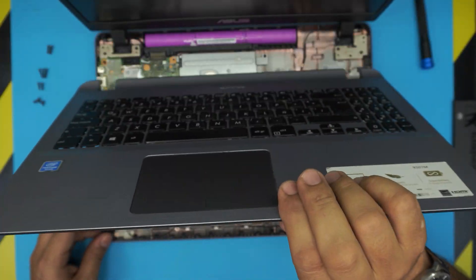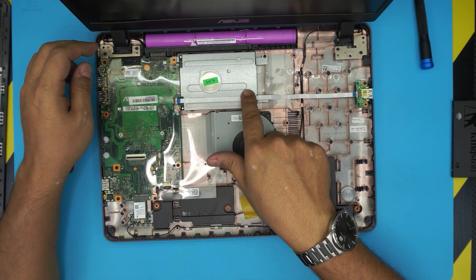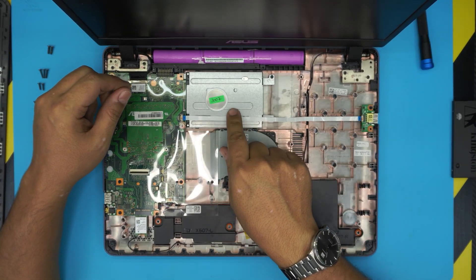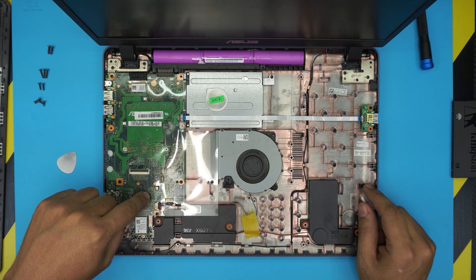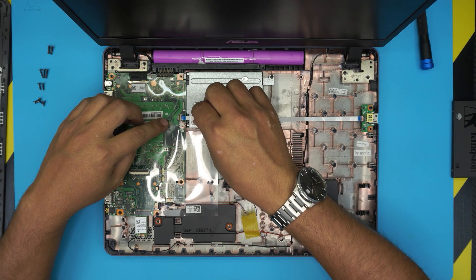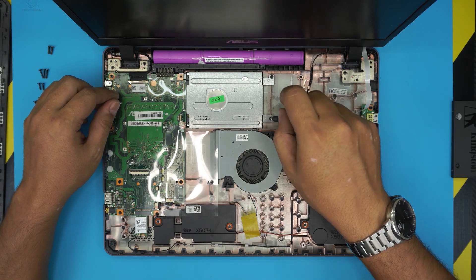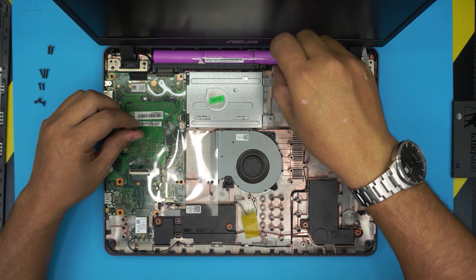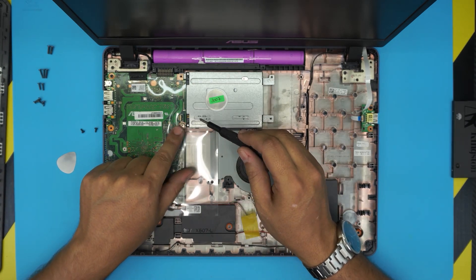Now you can go ahead and lift up the top cover. Down here the hard drive is right here — mine has a label from the client. To access it, remove this ribbon cable by lifting up the lock the same way as the touchpad cable — just lift up the lock and pull out the cable. Now remove three screws: one, two at the back of the hard drive caddy, and you have to lift up this plastic to see the one right there.